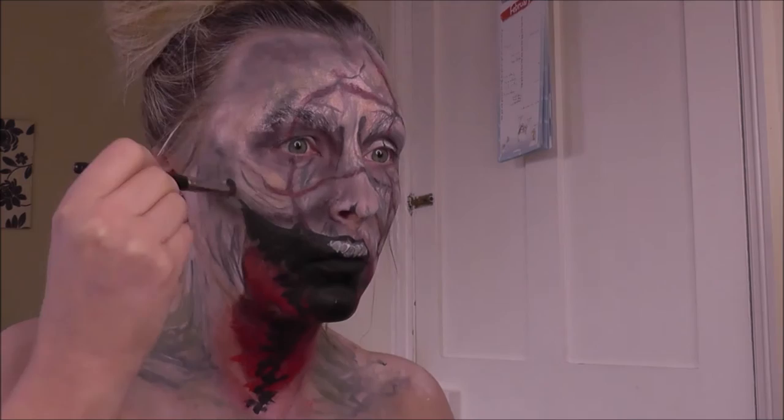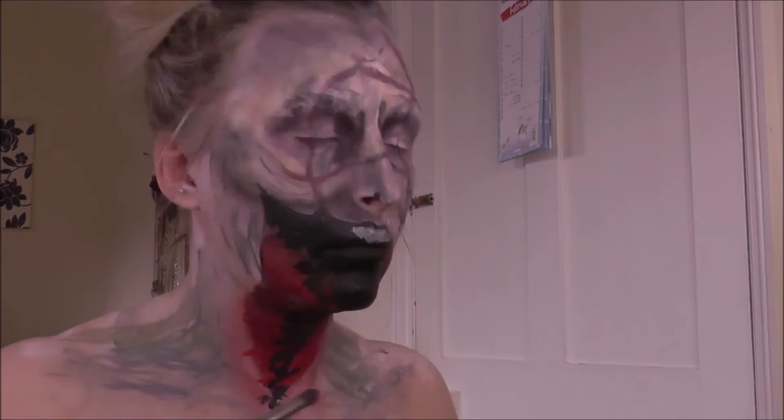Going back in with some more shading on all those areas to deepen them up even more, and around the teeth to add a little bit of realism and stop them looking so flat.